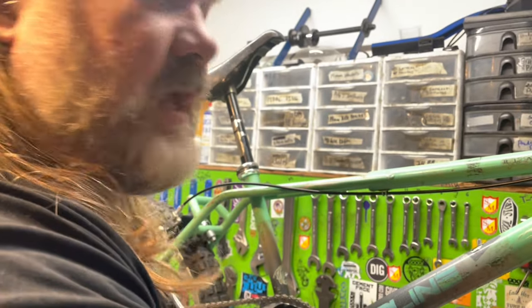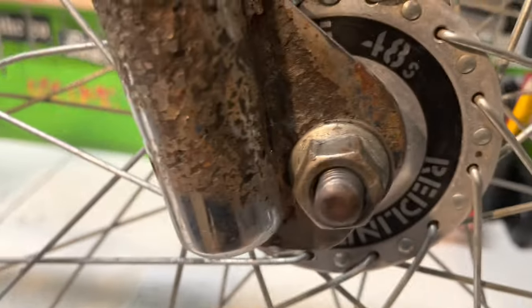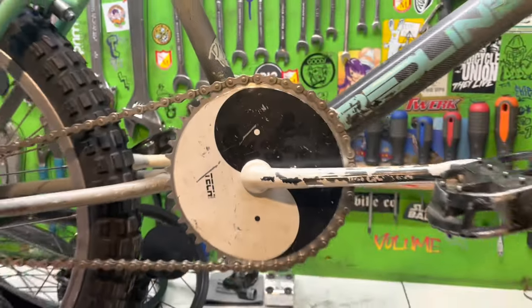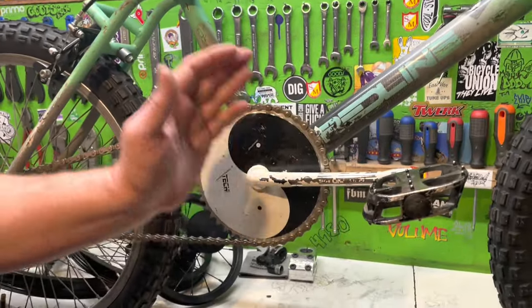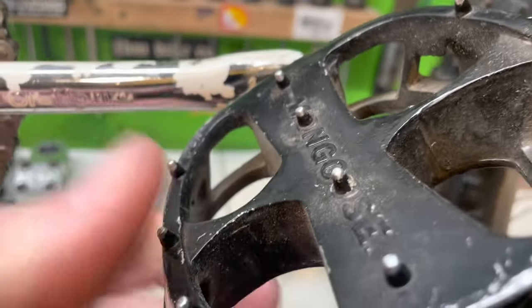We got some Redline 48s — these are kind of the Peregrine copy ones — with Array rims on them. I know I asked everybody: we went with the Brian Blyther yin and yang Tech sprocket. I still kind of feel like the Skyway one would look a little better, but I have another bike we're going to work on where I know the Skyway one would look better. This still does look good on there.